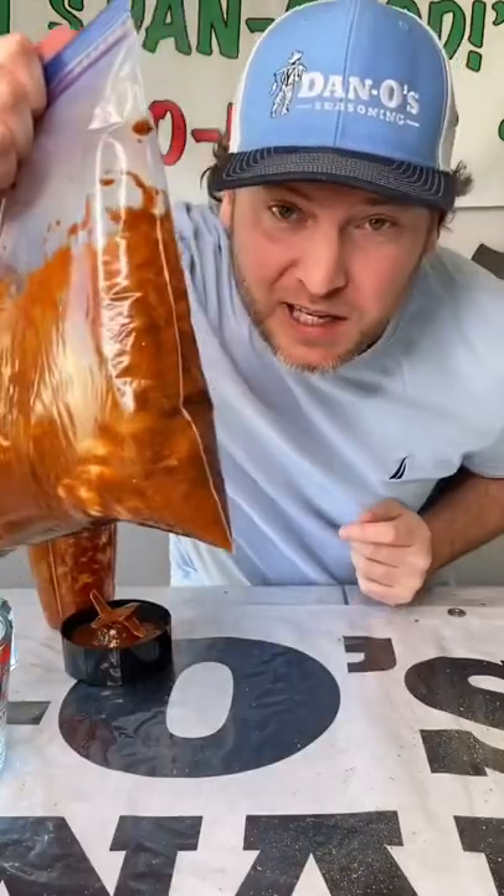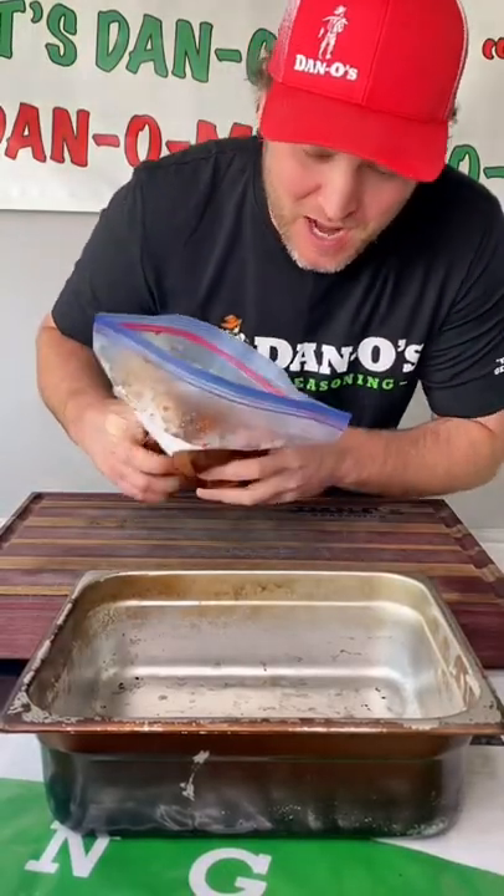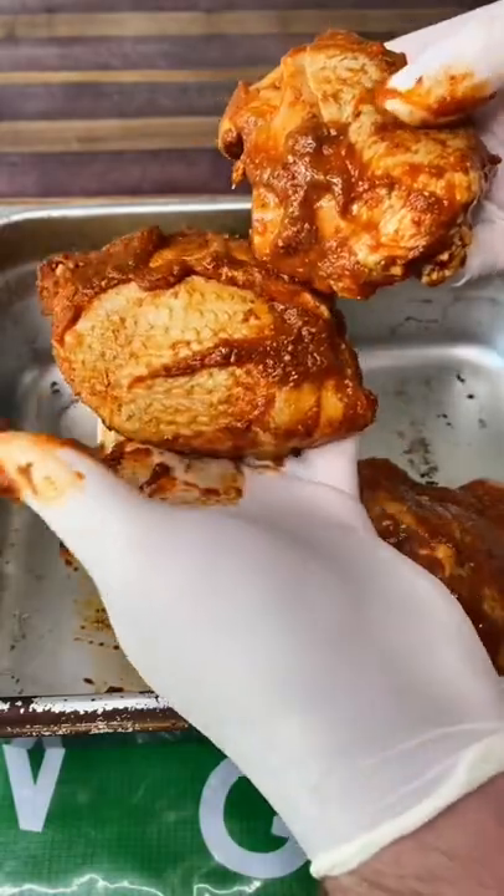Mix it up and we'll see you tomorrow. It's the next day — these are looking and smelling hot. I know they're going to be hot. Take a look. You're going to be spicy.